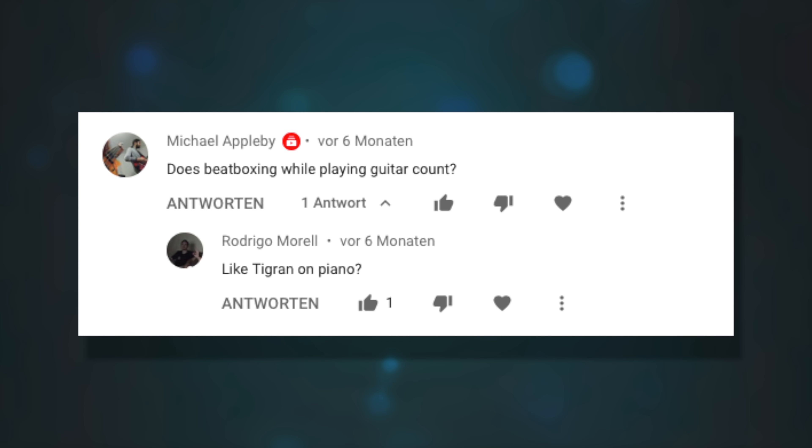Does beatboxing while playing guitar count? When you're beatboxing you're just making noises with your mouth — exactly what you're doing when speaking — so I don't see any reason it wouldn't work. In theory it shouldn't matter what syllable or sound you're making, so yeah, that would probably work just as well.